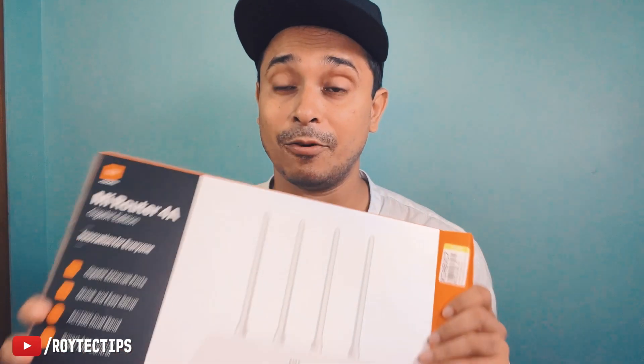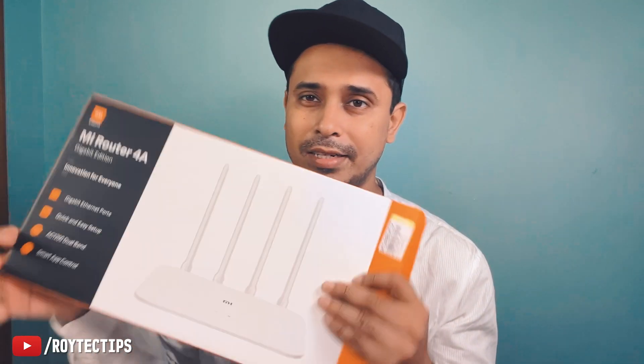Welcome back to another video. Today we talk about the Xiaomi Mi4A gigabit 1200 Mbps AC Wi-Fi router. It has two wireless bands — 2.4 GHz at around 300 Mbps and 5 GHz at around 400 Mbps — but I've never been able to actually get the 300 Mbps speed on this router.